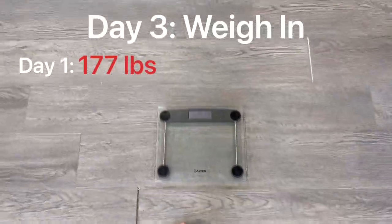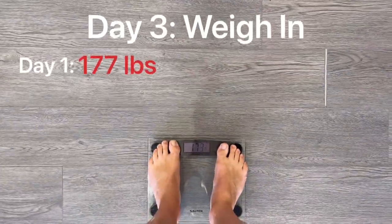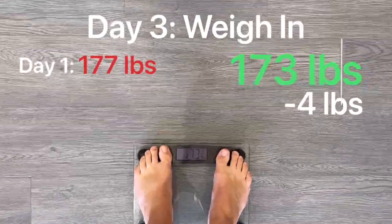Day 3 weigh-in. Day 1 was 177 pounds. We are now 173. That is 3 days in a steady calorie deficit of 2,000 to 2,100 calories — around a 500 to 600 deficit per day. And that is just walking. Yesterday I had like 2,000 steps. The day before that I absolutely smashed the steps, and apart from that it's been pretty much bang average.